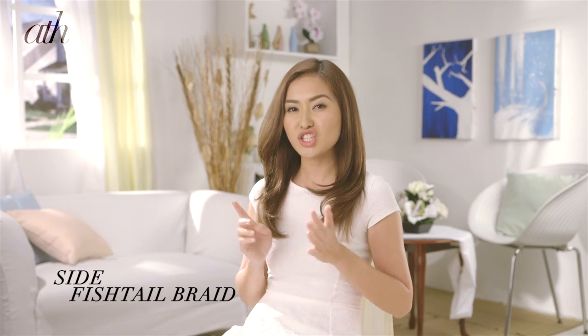Start from the middle section of your hair all the way down to the tips. I usually like to leave my hair down flowing naturally, but if you want to add some details to your hair, I recommend the side fishtail braid.